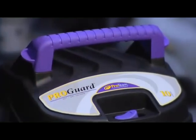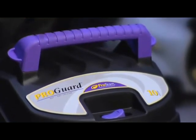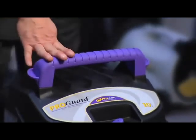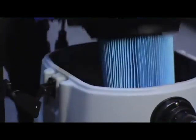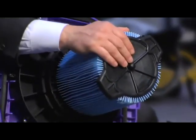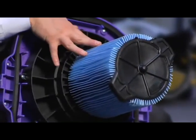Next we want to talk about our 10-gallon unit. This comes in two configurations — the first is our regular 10-gallon, which is going to be the workhorse of the line. This unit has all of the features of the 15-gallon that I just showed you, with different filter options. We have the fine dust filter with an easy on-and-off system, and it also comes with a wet filter.